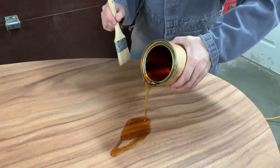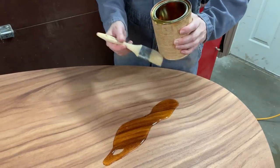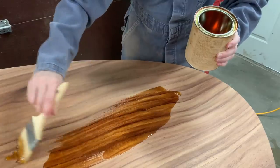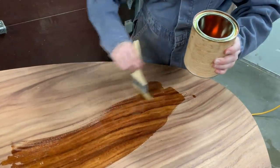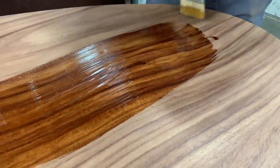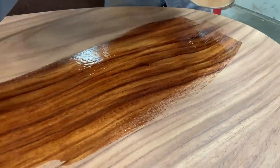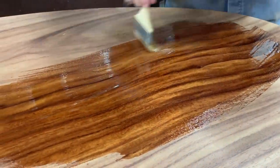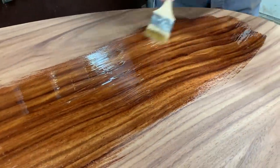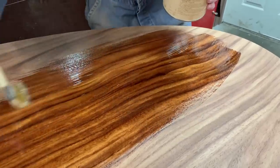Our job right now is just to get the oil on the table, so we don't have to be very neat about it. We just need to put it on and brush it around — it's quite thin really, a lot thinner than it looks right now. Boy, that oil sure brings out the wood grain — looks great. We'll just go over the whole table, make sure everything's wet, and then go away for about an hour and come back with some rags and wipe off all that we can.